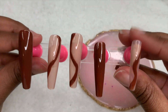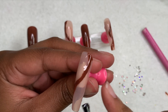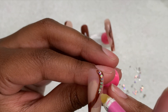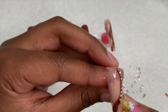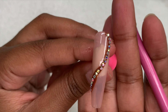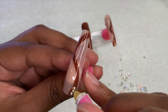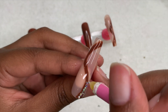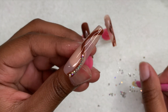Once done adding those little lines, I cure for 30 seconds, then go in with some small rhinestones. To apply these, I add some top coat to the entire nail over the abstract line designs and use my wax pencil to add rhinestones along those brown lines over each of the three nails. Once I finish each nail, I cure it in the light and move on to the next nail until all nails are done.